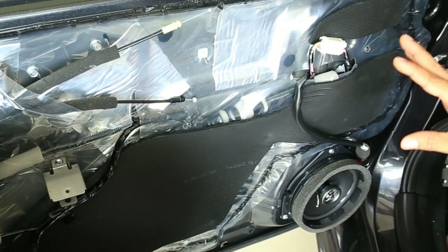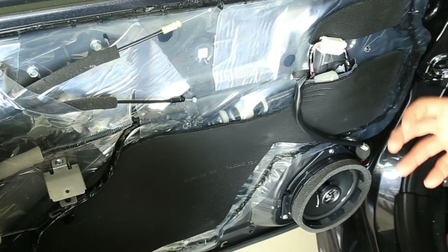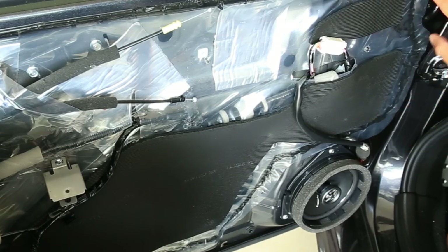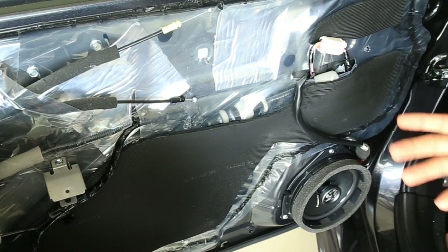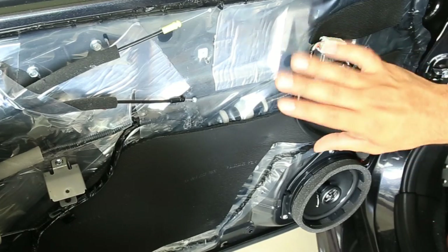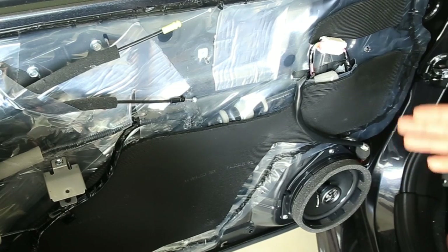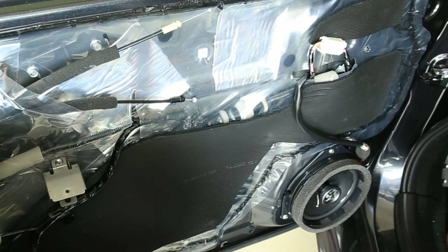It doesn't have to be a messy installation — this wasn't very time consuming and it really did make a difference. When I close the door, it's a very nice thump and you can tell there's no rattles. Whether you want to do that is entirely up to you. It's also up to you which sound deadening material you use. You can use Dynamat if you've got the money; if not, use a cheaper alternative — some people use peel and seal. I'm not going to get into whether that's good or not, that's not what this video is about. Whatever material you use, it's very easy to do once you get the panel removed, and it does provide an improvement in road noise and controls the frequencies that come out of the speaker.